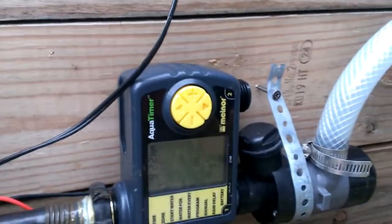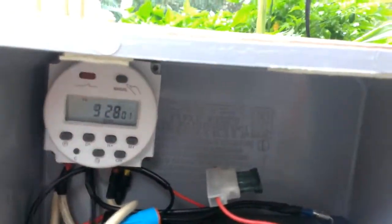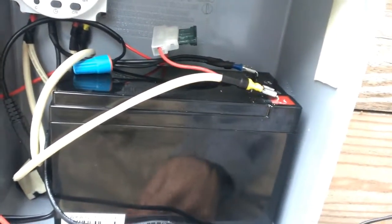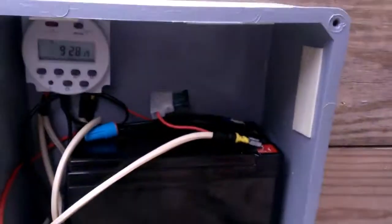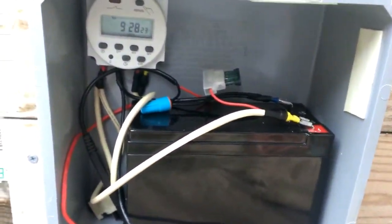So at 6:15, the timer valve opens up. Water fills the system. At 6:16, this timer switch — powered by this battery and this battery — powers this pump. The timer switch turns on the pump, pushes the water through the irrigation system, thus watering the plants automatically, every day, at the same time, for the same amount of time. It's great.